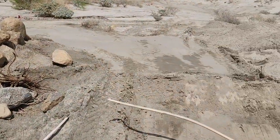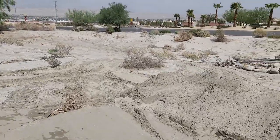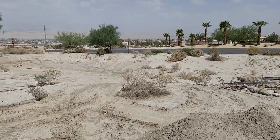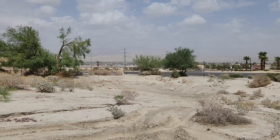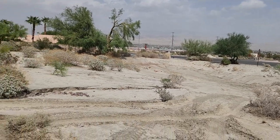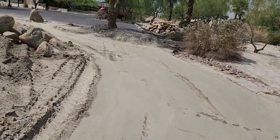We'll continue walking down the path here. This section still needs to be finished — it'll be mounds with rocks, and then obviously that's where we head down to the dry wash. We'll leave that open; it won't be a path there yet, but it'll be clear and ready to extend some other day.